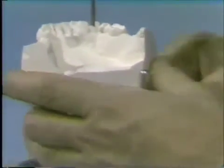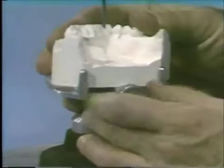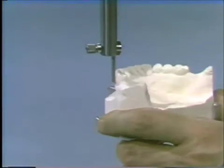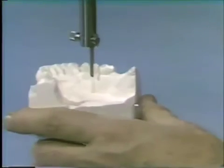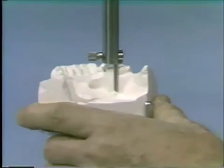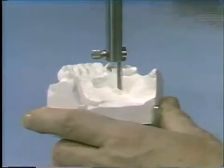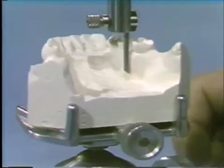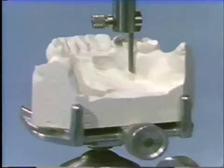We unlock the ball joint and move the cast from side to side, back and forth, into any one of the many positions available, constantly checking the undercut available. We try to get balanced retention on both sides of the arch, check guide plane areas to see where we can produce guide planes, and check undesirable undercut areas to try to eliminate or minimize them. We do this until we finally come up with a compromise position between retention, guide planes, undesirable undercuts, and aesthetics. This becomes our path of insertion and removal.